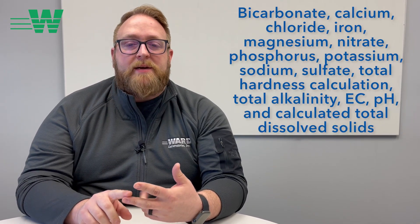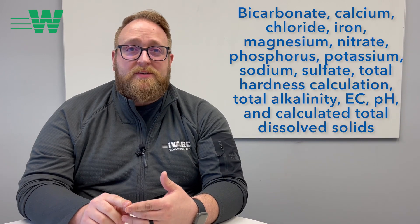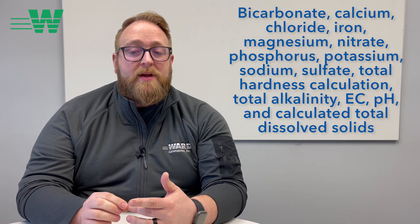Secondly, our Brewers Water Kit offers a pretty substantial amount of information. You get bicarbonate, calcium, chloride, iron, magnesium, nitrate, phosphorus, potassium, and sodium.